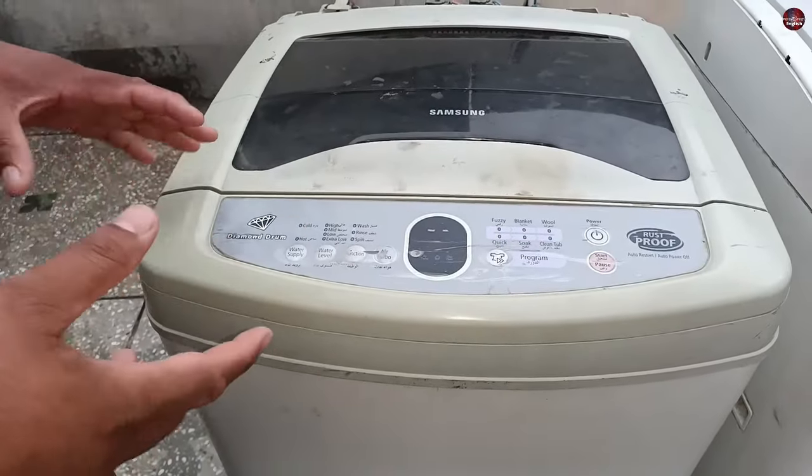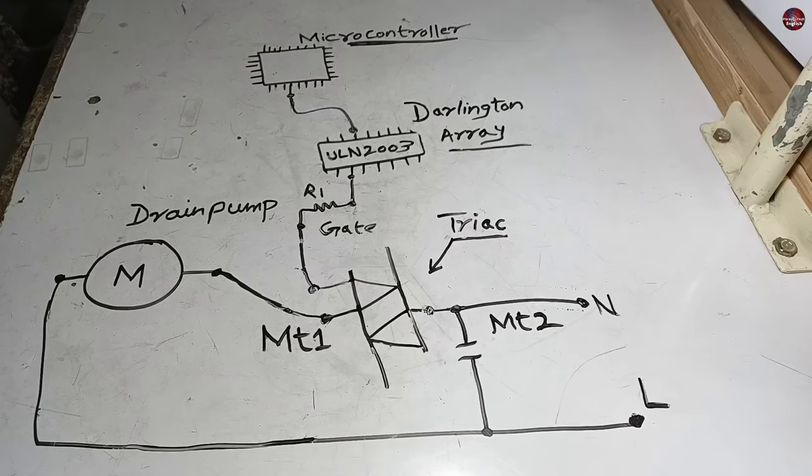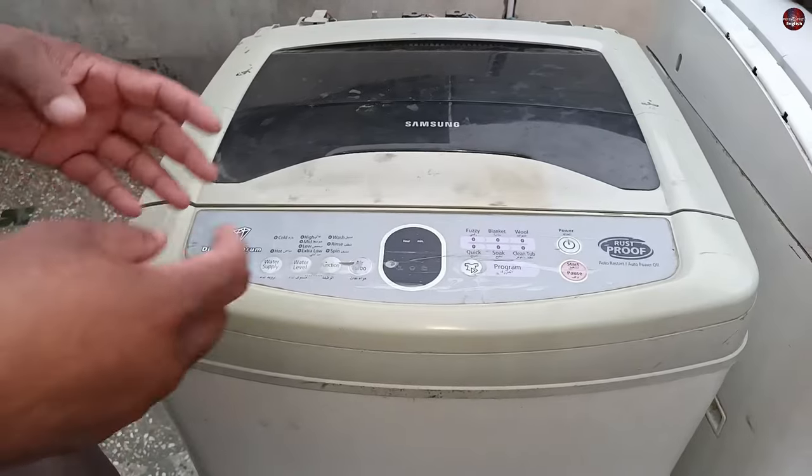I will tell you how the top load washing machine drain circuit works with a diagram, and how to fix it if it has a drain problem due to a faulty circuit.